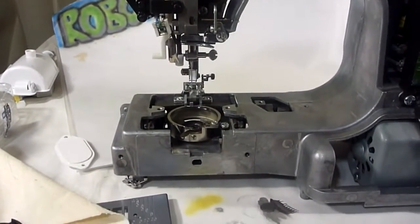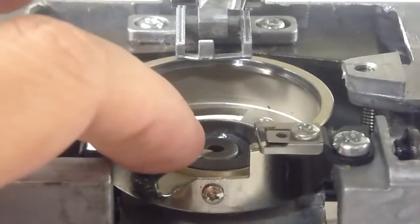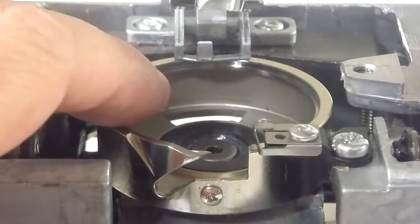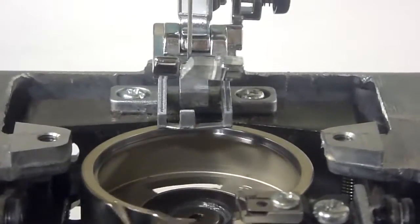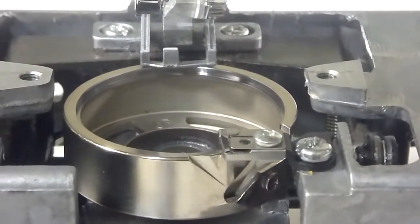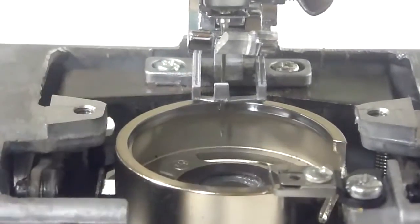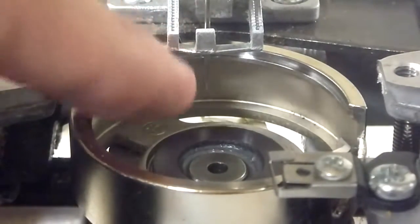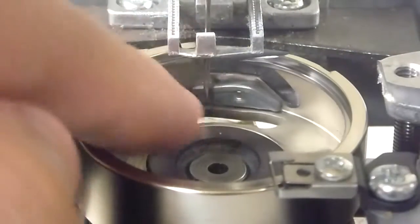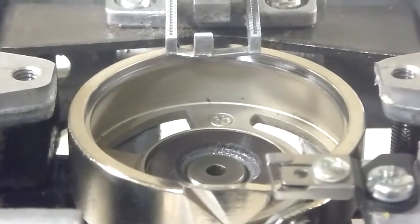What I've learned from YouTube is that my hook was not catching the loop. When I dropped the needle down, the needle would drop and the hook would come around to get it. Without the bobbin basket in there, the needle drops down — you can see the hook coming way up — and the needle drops down. The hook was actually going up before it passed behind and picked up the loop. So my hook timing was off.